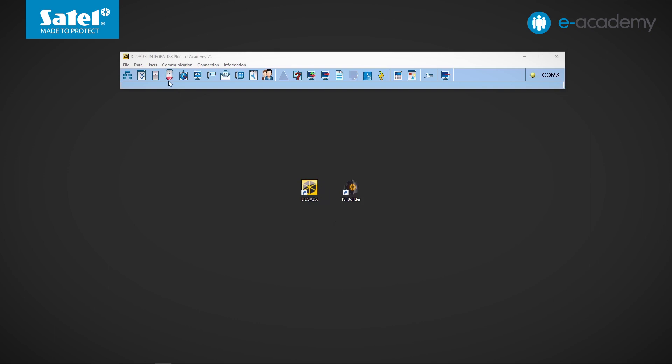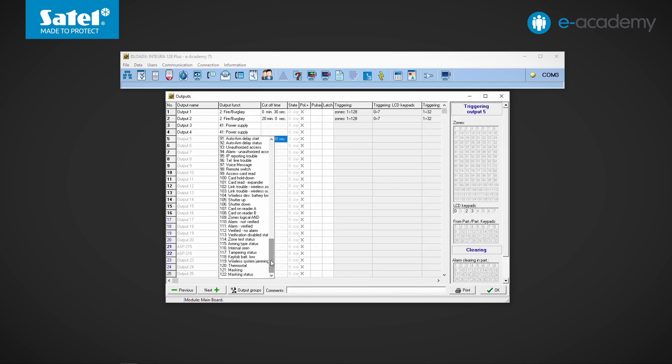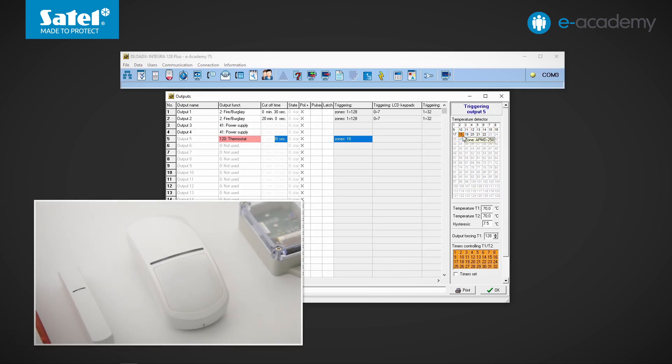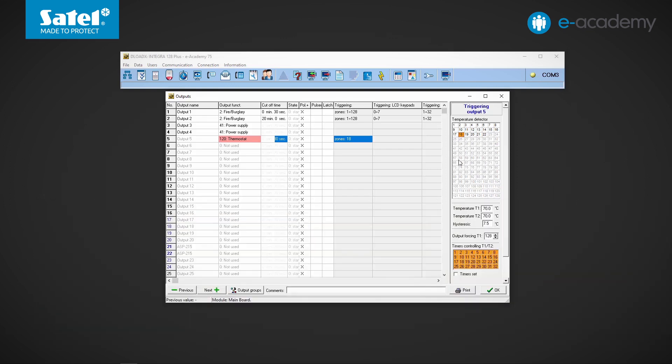The control panel is already connected to the computer and has service mode turned on. I choose output number 5 and set the type number 120. Next to this output, we can indicate from which zone the temperature value is to be taken. I will choose zone 18, which in our case is an APMD250 dual motion detector. Below there are two fields described as temperature T1 and temperature T2.